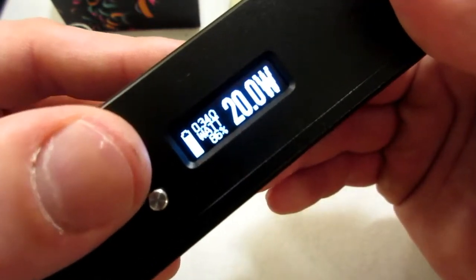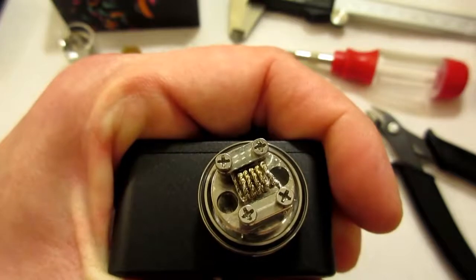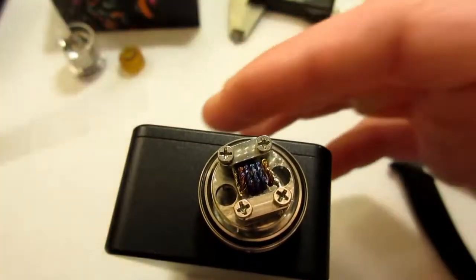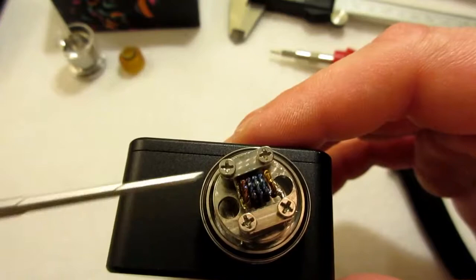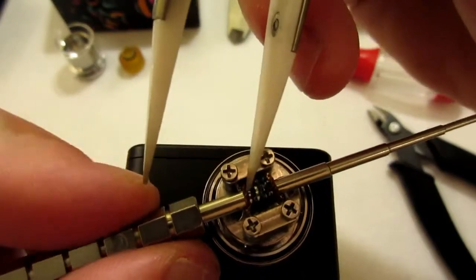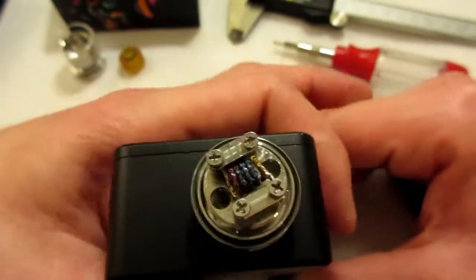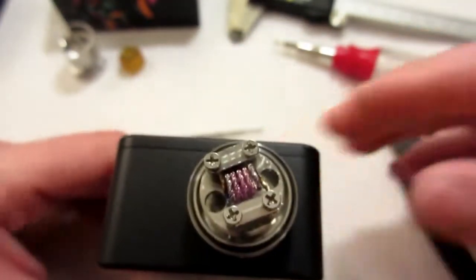Now I'll throw it on the mod. Coming out at 0.34 ohms, so 20 watts is okay. Make sure she's firing evenly — I'm going to space this out on this side just a little bit. I like space coils preferably. Make sure there's no hot spots going on, and that's pretty good. Let it cool down for a second.